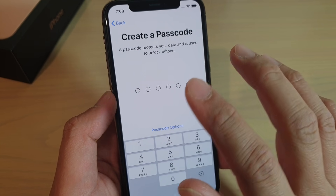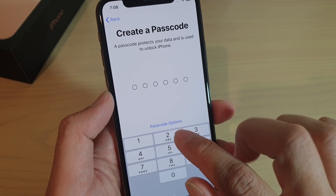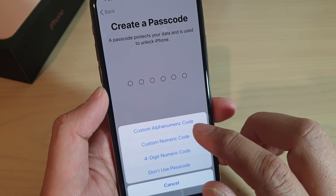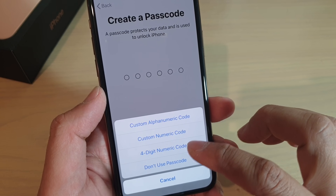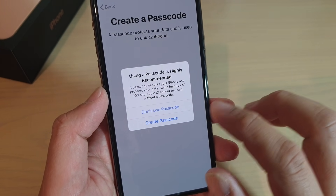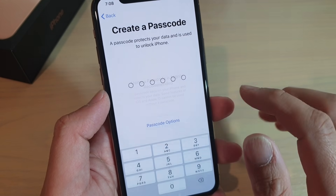Go ahead and put in a password or a passcode. You can tap on the passcode options. In here, you can choose a custom alphanumeric code, a custom numeric code, a four-digit numeric code, or don't use a passcode at all. I'm going to choose don't use passcode to make this tutorial easy.